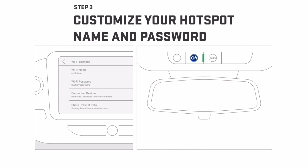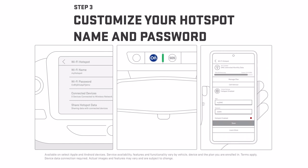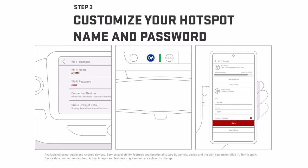Push the blue OnStar button and an advisor can help you customize them, or go to the My GMC mobile app to change them yourself.